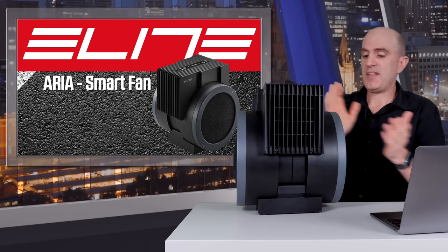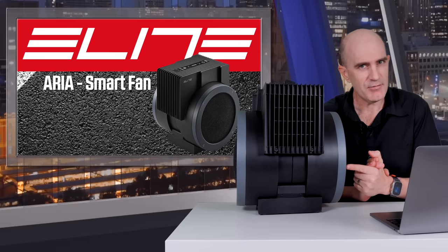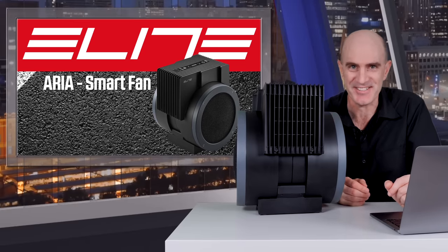Alrighty, with that we'll leave it there. That has been the Aria Smart Fan, which I've made just a little bit smarter with that wall plug. Thanks for watching and we'll see you soon.